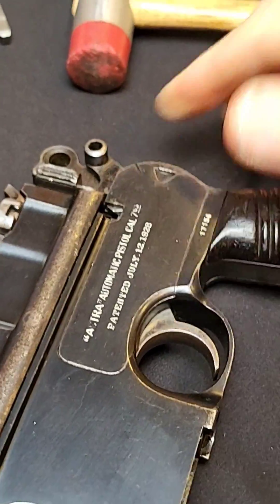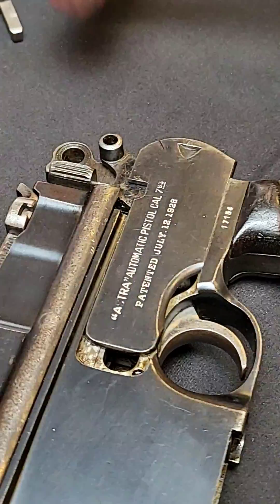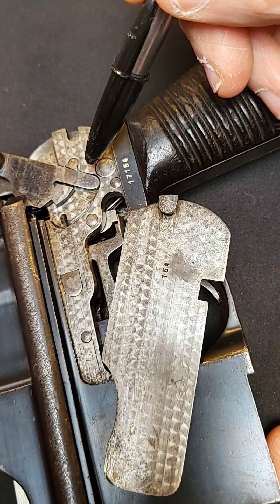Rotate the safety up and then tap off the side plate. Fantastic! Just look at that factory applied jeweling.